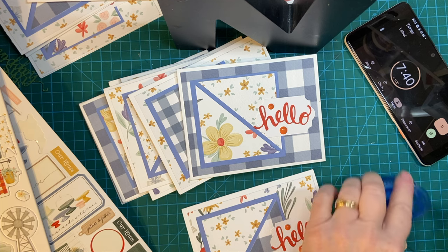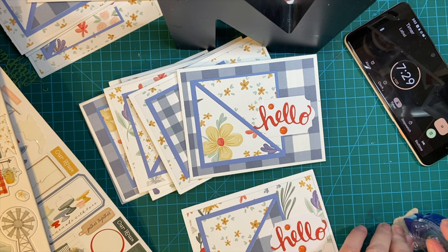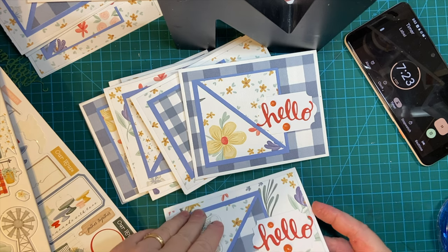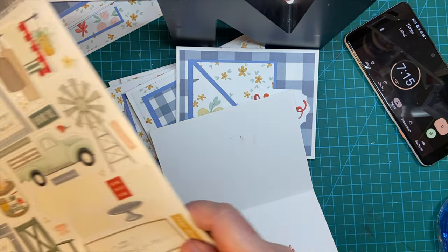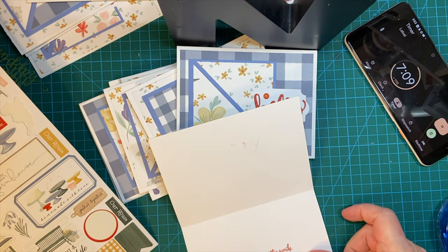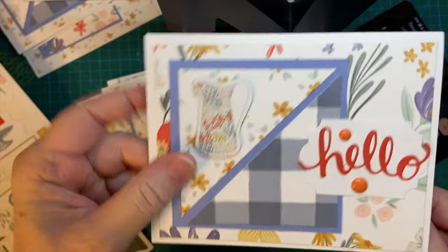I'm out of the figures. These are only good for about 10 cards, and so I've been working on other projects in between. There we go. We have the inside and outside on that one.